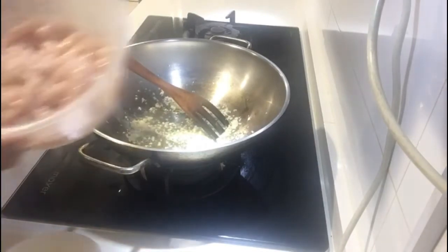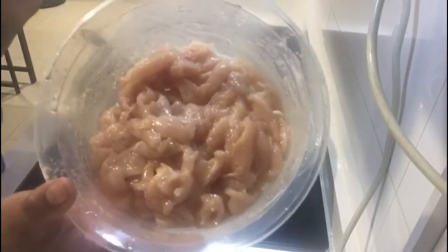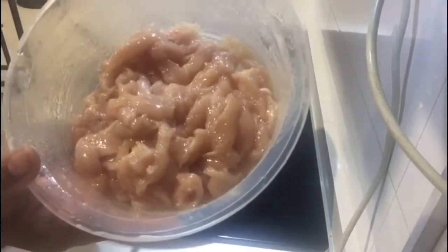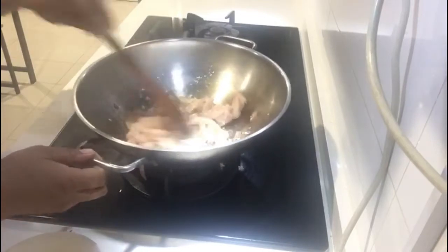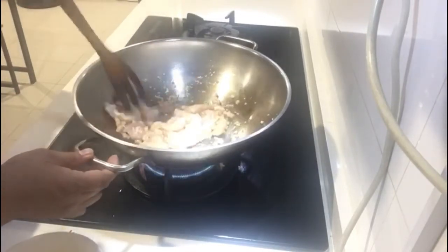Lalagay natin ang ating na-marinate na chicken breast. Ilalagay ko siya sa description below kung paano ko siya min-marinate. Nanginig na ako, nabubukon na ako. Lakas na natin yung apoy.